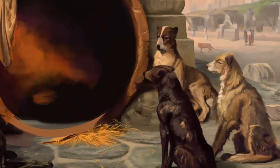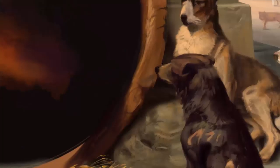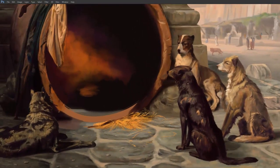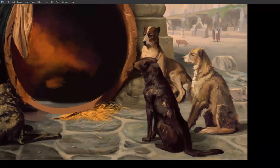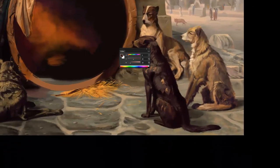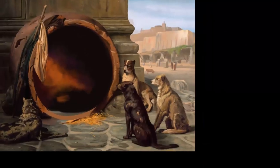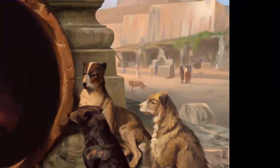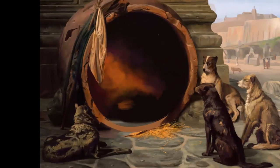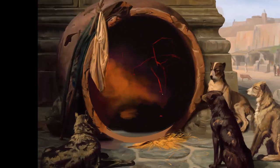The 80-20 rule definitely operates here, where about 20% of your efforts gives you 80% of your results. Two hours in, the painting was just sort of there — the dogs would probably look like dogs, the figure you could probably realize was a figure. But 80% of your time needs to go in to just finish the 20% of detailing. If you have an idea and want to quickly sketch it out, you will need to spend so much more time to finish it. If you're impatient, you just need to slow down and learn to take the time to finish things.